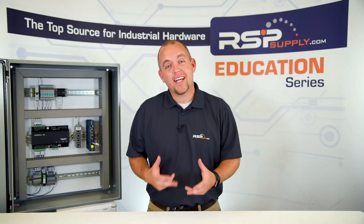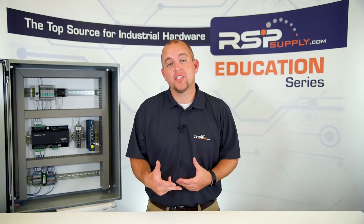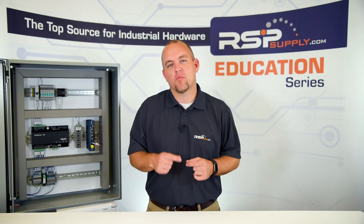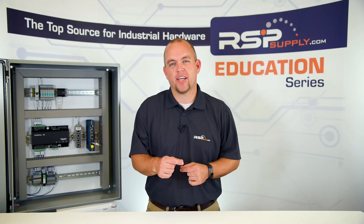Something else to consider is weight. Materials such as plastic, fiberglass, or aluminum are much lighter and easier to mount and work with, while steel and stainless steel are much heavier and harder to work with. By taking the time to ask ourselves what is the proper NEMA rating, what type of environment it will be in, and what material to use, we can ensure we select the proper enclosure for our specific application.